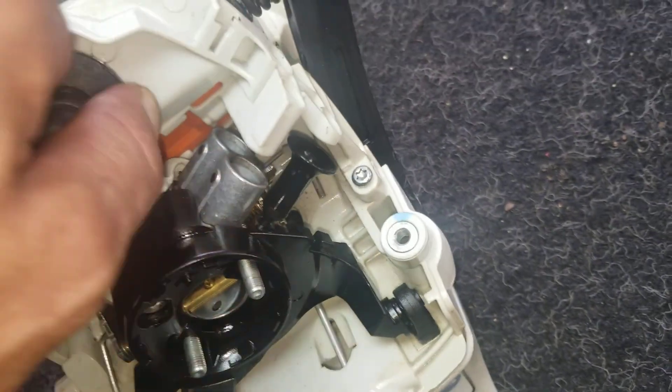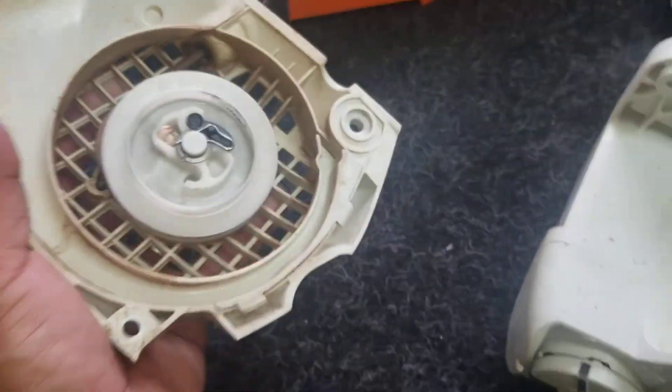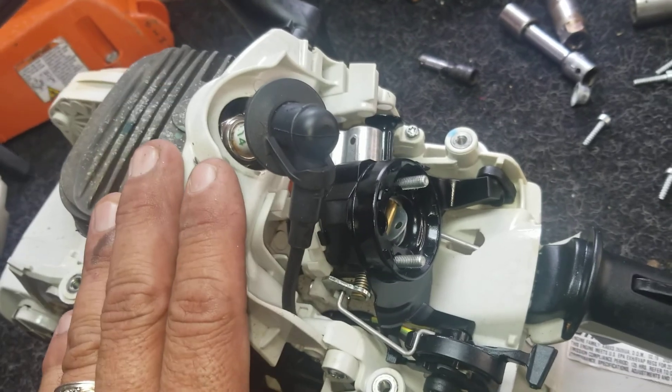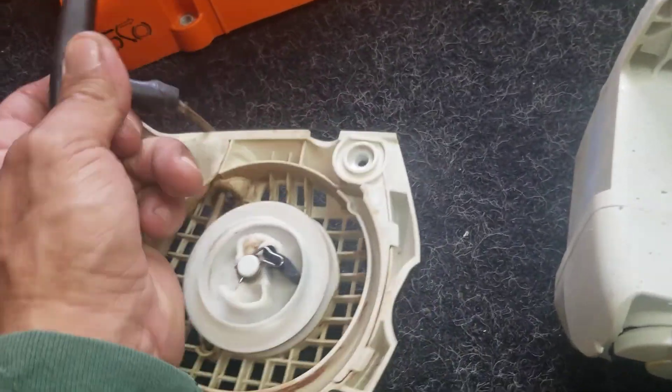I guess we figured it out. In my store I take everything apart so you can see a little better. I also want to do the video in Spanish at the end. I'm not trying to teach anything or fix anything — this is for my customers. One more feature — it's not enough. The handle is blue, guys.